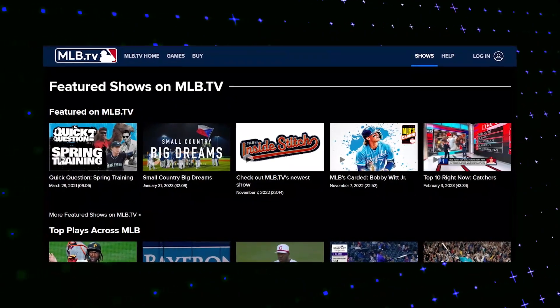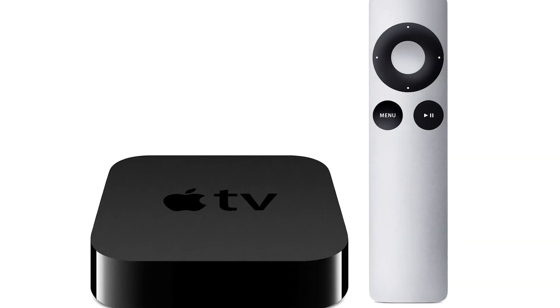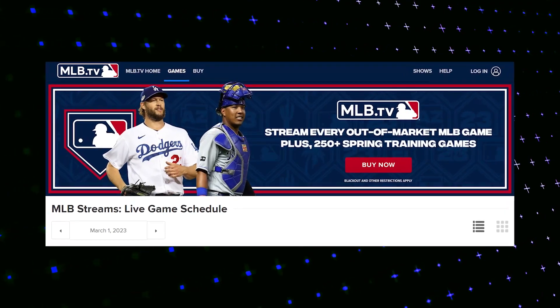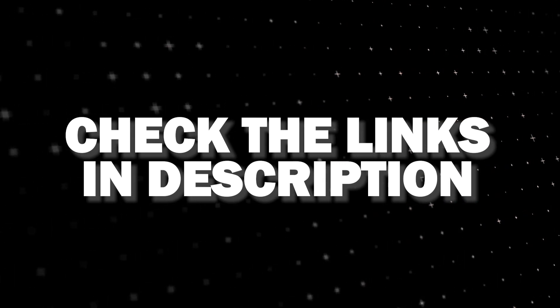If that doesn't work, then I recommend buying an affordable Roku Stick, Fire Stick, or Apple TV 4K and plug that into your TV and use that as your main streaming player. You'll be able to access MLB.TV that way. I'll put links in the description down below of where you can get one.